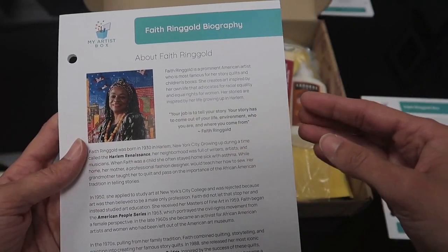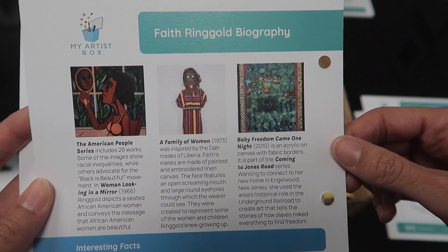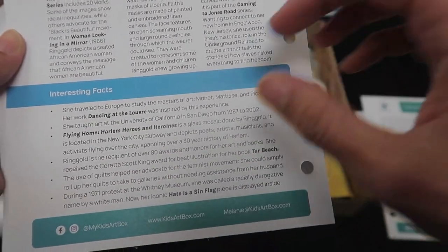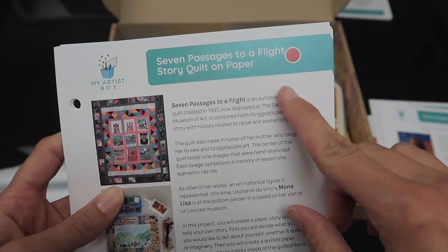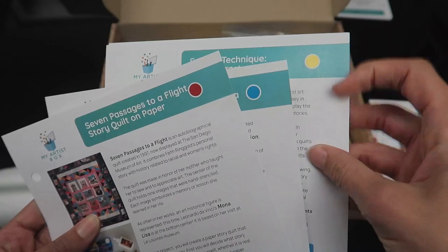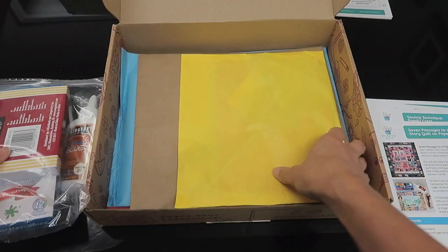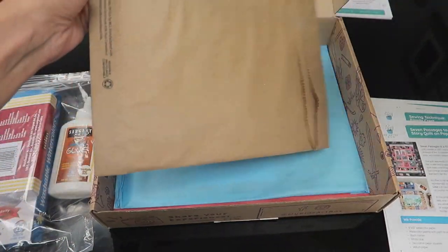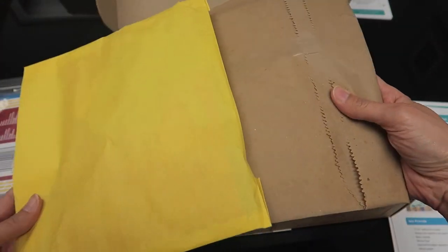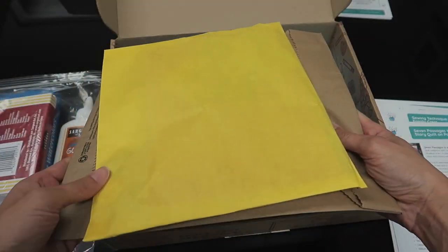There's also a short biography on the artist along with a picture, and on the back you have some of Faith Ringgold's masterpieces and interesting facts about her. Each card is a tutorial and the tutorials are color-coded — you can see the colored dots — and they're color-coded to an envelope. In the envelope are all the supplies you need for that project, so you don't have to dig around figuring out which supplies go with which activity.